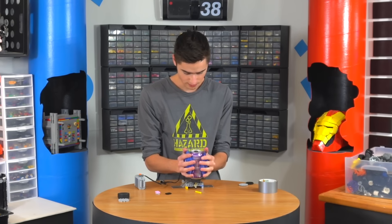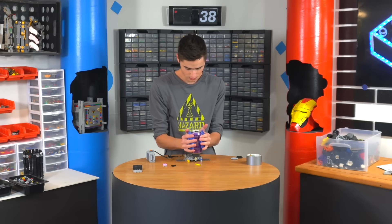And now it's not strong enough — dang it. Right here is probably a moment when I should have decided to rethink it, but instead I just decided to improvise and add another motor to see if I could get that to work.